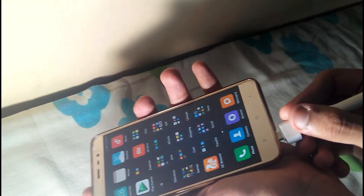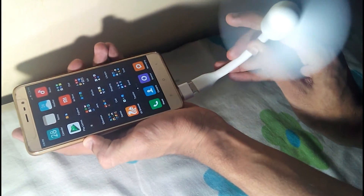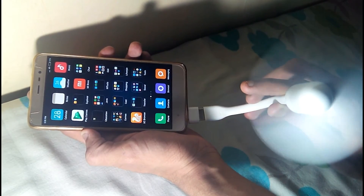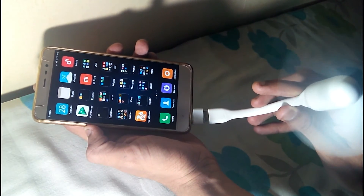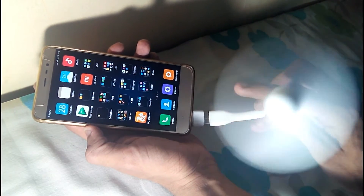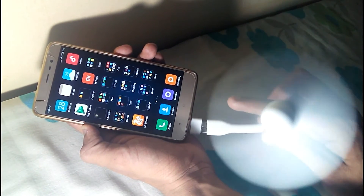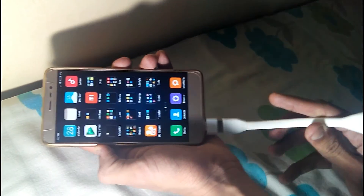Here I have my USB fan. Let's check that out — yes, it's working properly! It's giving cool and fresh air. This USB fan is amazing if you're really sweating. You could really use this fan. That's amazing! So guys, these are the various features we've been covering using the Redmi Note 3 USB OTG.